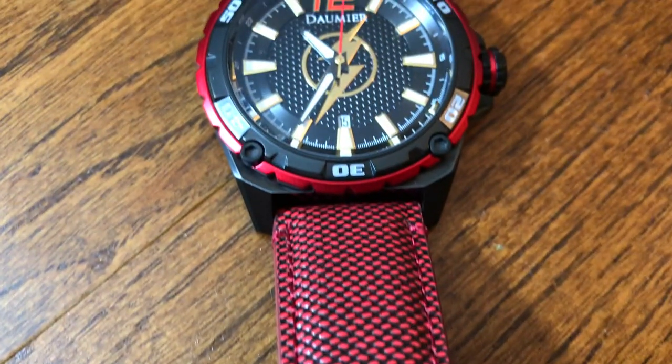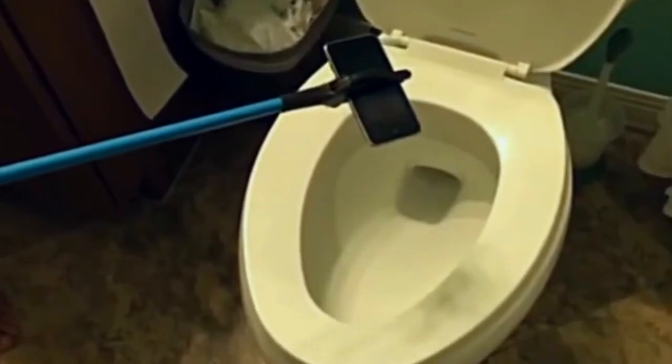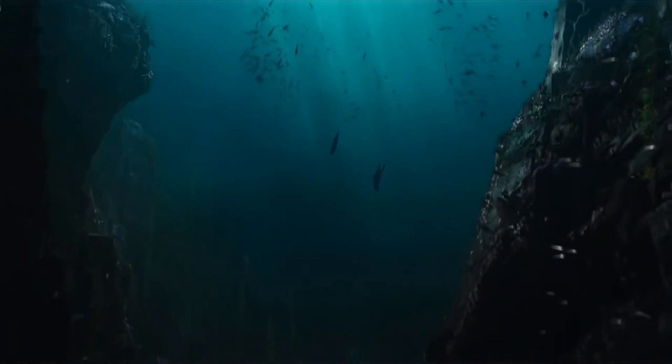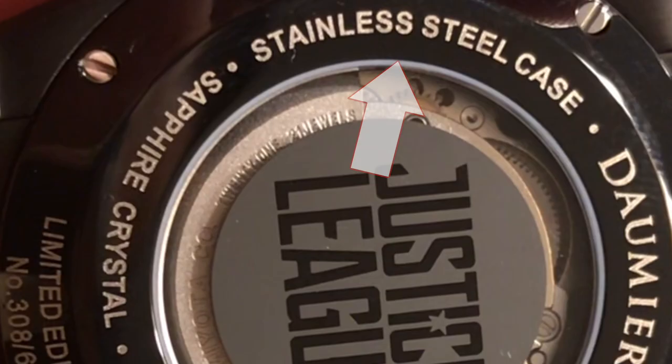Look at that — that is gorgeous. I know you can't tell through the camera but this thing is surprisingly weighty; it feels like a really high quality watch. This watch not only comes with a high quality genuine red leather band, but it's also water resistant up to 50 meters — over 160 feet — and it's highly scratch resistant thanks to the sapphire crystal on the face of the watch.